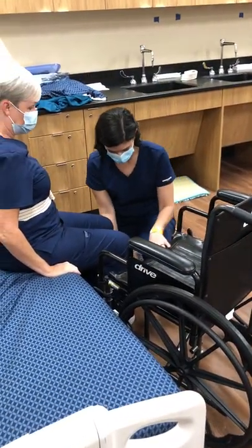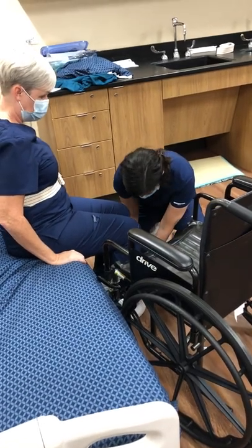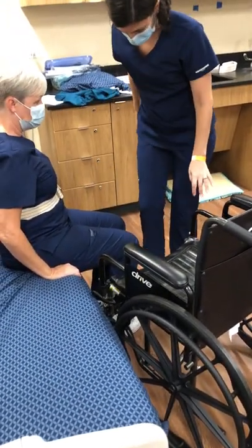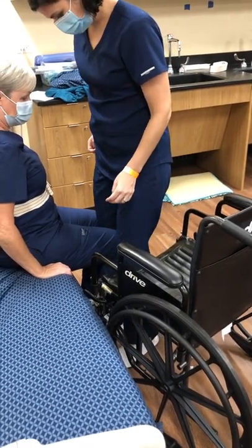Here's how the wheelchair looks. You're going to fix your feet, turn the heels towards the wheelchair, leg in between there.